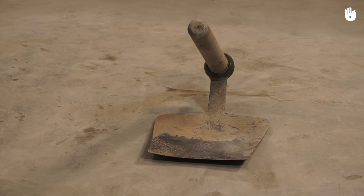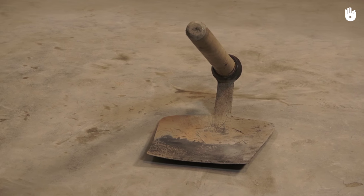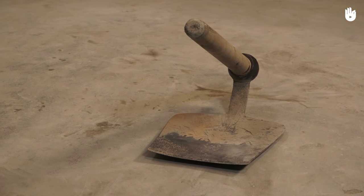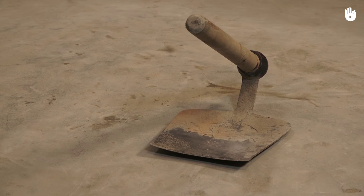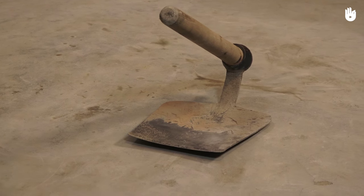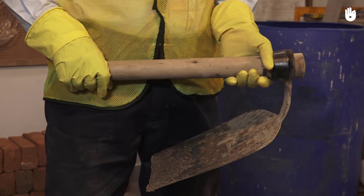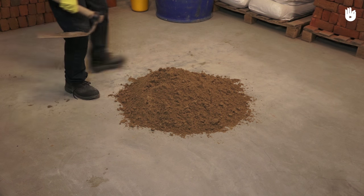In this video you will learn how to use a mortar hoe. A mortar hoe is a digging tool used to move, shape, or mix sand, cement, mortar, and concrete. To use a mortar hoe, hold the handle firmly with both hands.